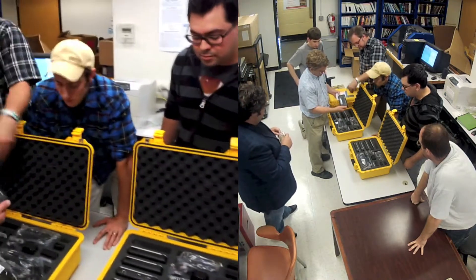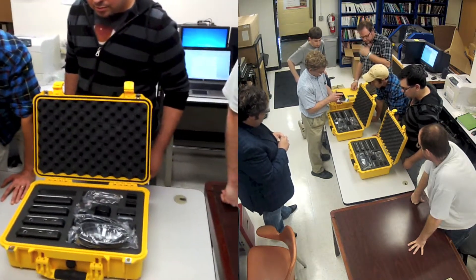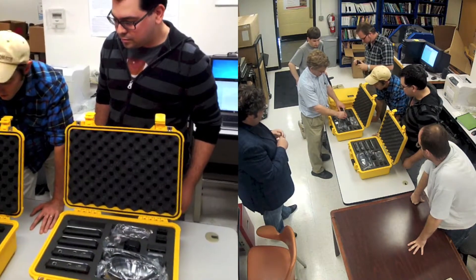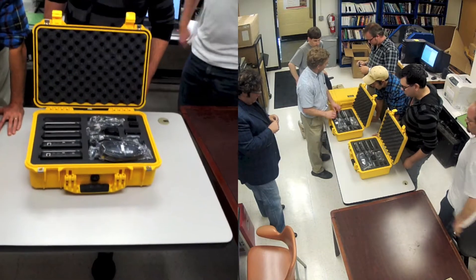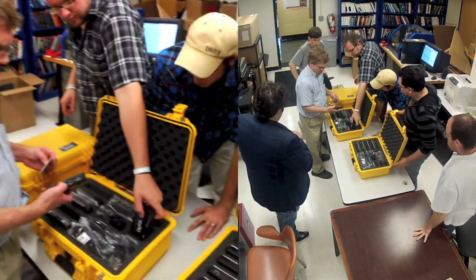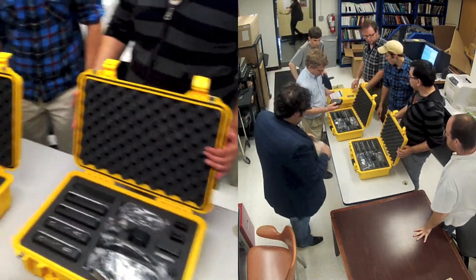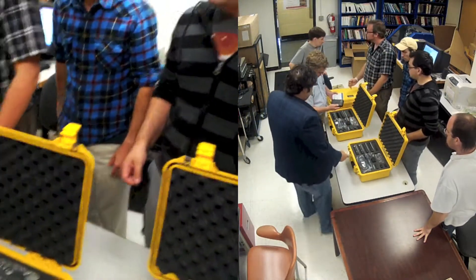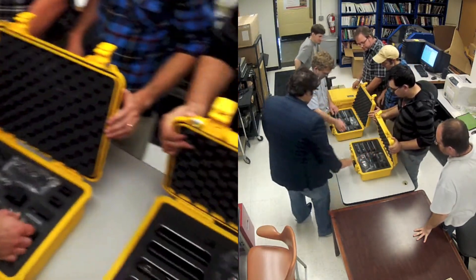What happens is that it blocks any writing to the media, because whenever you're doing imaging you don't want to write anything to the hard disk. Some people use them for triage purposes as well when they connect the hard drive on the scene and do some analysis of the media. I think we have six of these kits. Let's put this back and unbox the next stuff — we're going to play with a lot of this stuff later.